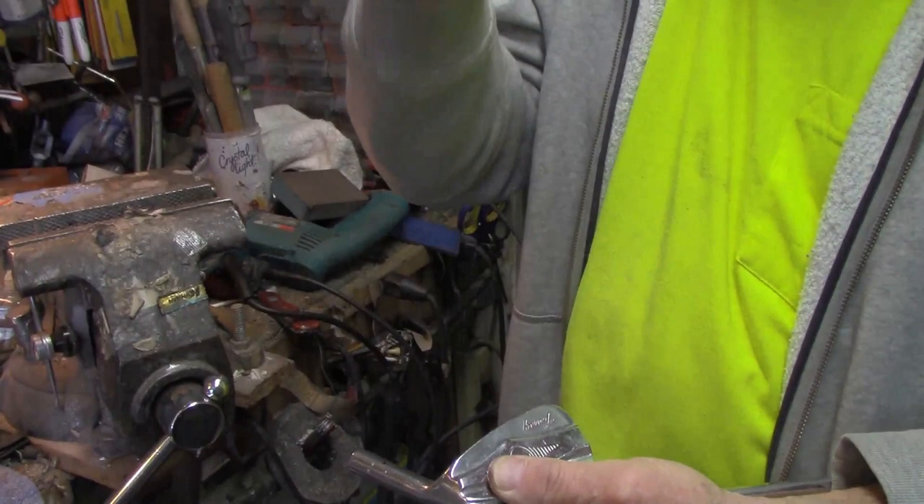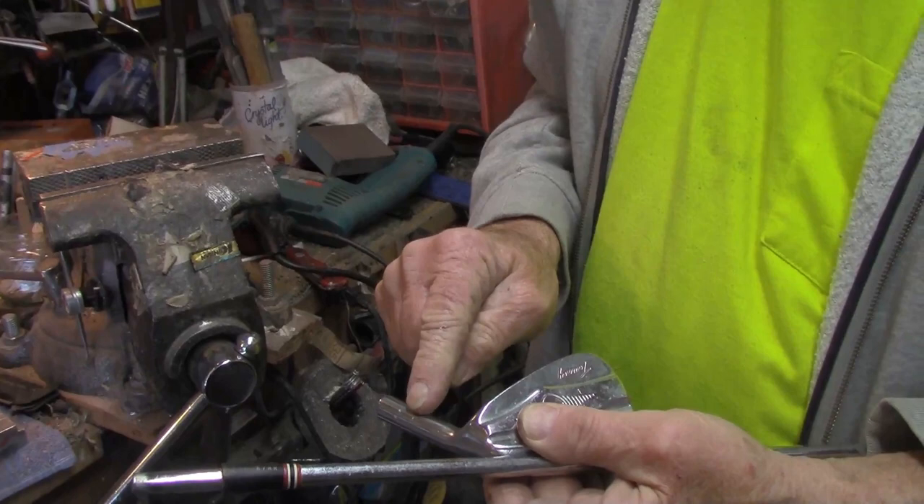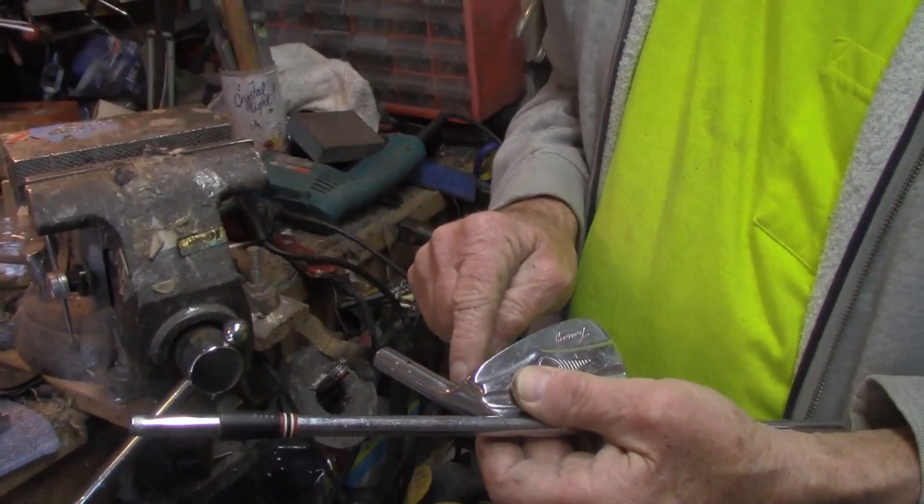It isn't always that easy. Sometimes you'll need to do a light drill-out to make a concave so that your pin punch will seat and you can tap it out. Sometimes you can use a little penetrating oil to loosen it, or a little heat will take care of it.